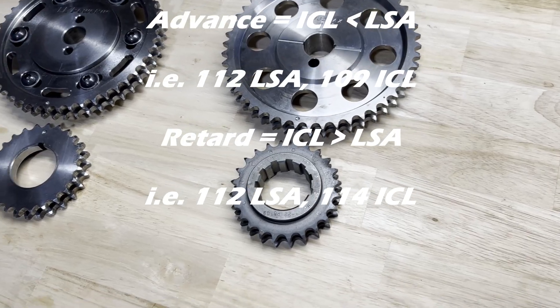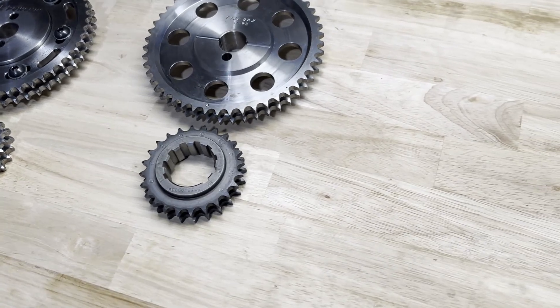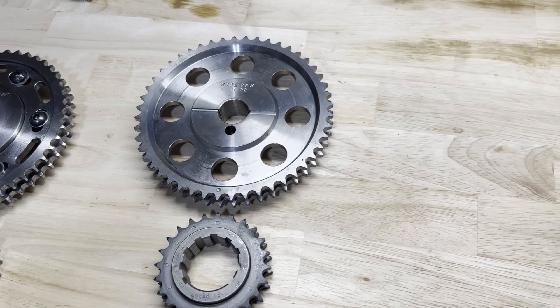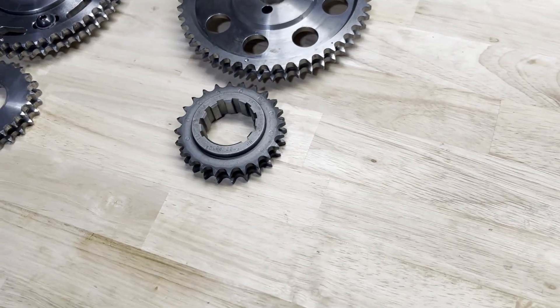I've got four scenarios — I'll put them on the screen. Scenario one: you have a degreed cam with a 112 lobe separation angle and a 108 intake centerline. The timing set is dot-to-dot with zero advance and zero retard on the keyway. Is it installed straight up? If you said yes, you are incorrect — it is not installed straight up because the intake centerline does not equal the lobe separation angle.